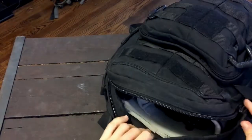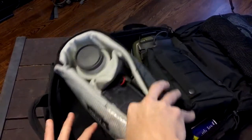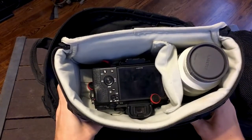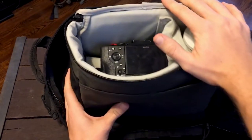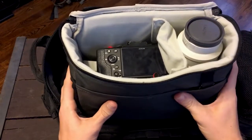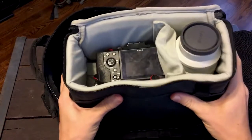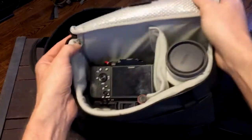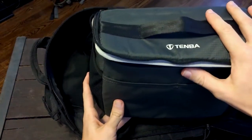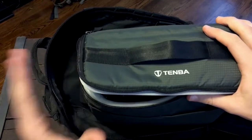That's the Tenba BYOB10. I hope you guys enjoyed this video. If you'd like to know more or purchase it, I'll put a link below. It's very reasonably priced and very well constructed — I haven't had any issues with it: no tears, no seams coming apart, just a very solid build. I've been super happy with it. Check out some more reviews online and you can make your own decision, but I've been very happy with it. Stay tuned for more!